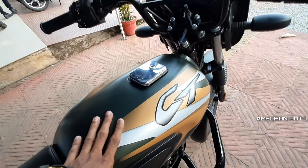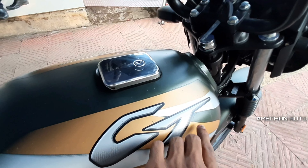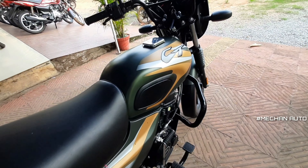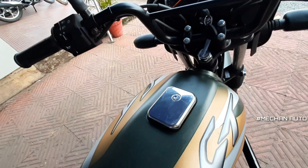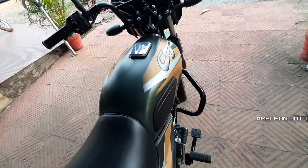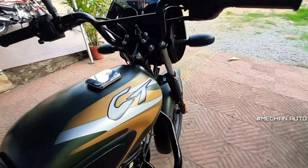This is the petrol tank. It has a tank capacity of 2.4 liters.